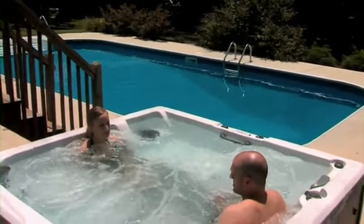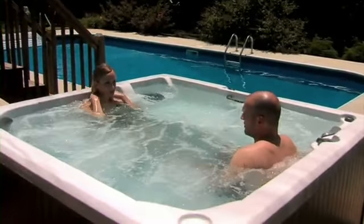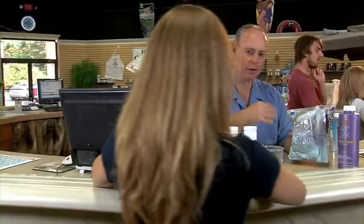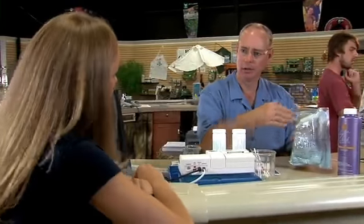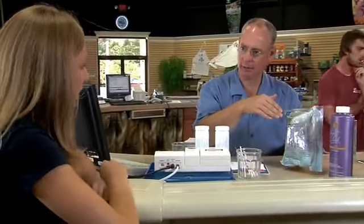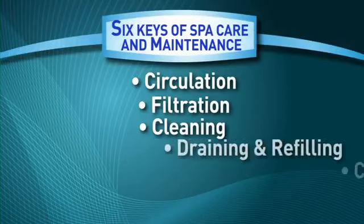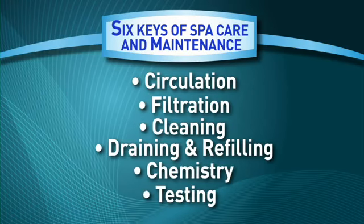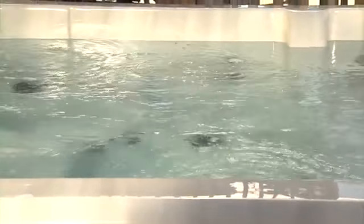Owning a spa should be an enjoyable and trouble-free experience. At BioGuard, years of knowledge and expertise make us dedicated and relentless pursuers of perfect water. Through our six keys of spa care and maintenance, we make spa care simple so you always enjoy soft, soothing water. Following these keys will prevent problems before they occur, so you'll get even more enjoyment from your sparkling clear spa.